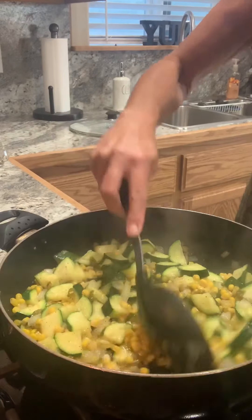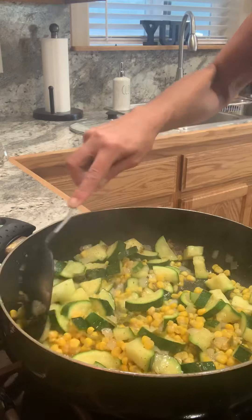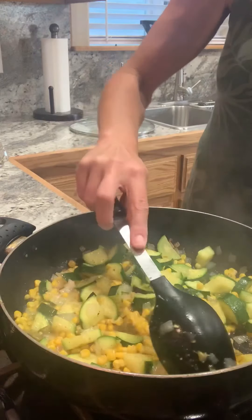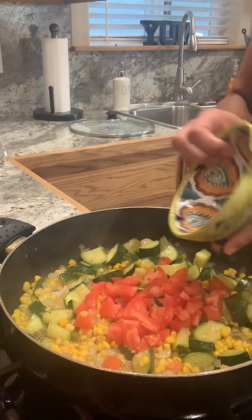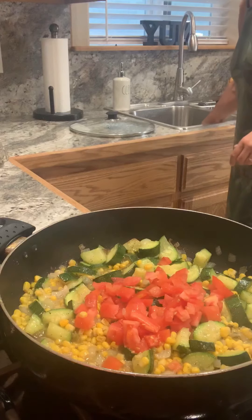It's been about 4½ minutes. They're just now starting to get tender — not too mushy, just perfect. I'm going to turn the heat up just a bit and leave the lid off. You want some of that liquid that it gets when it's cooking — you know how your zucchini will release its water. Now I'll add the tomatoes.